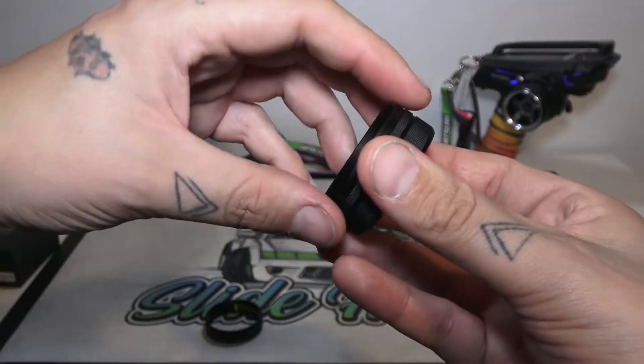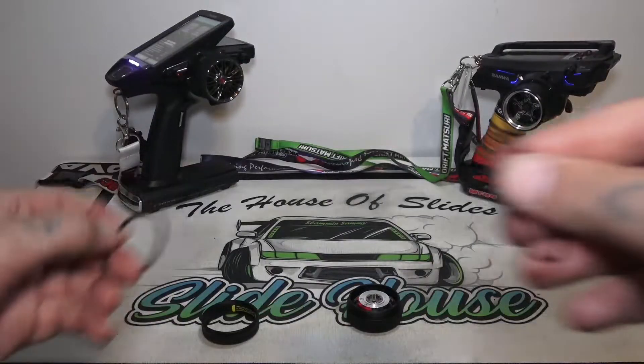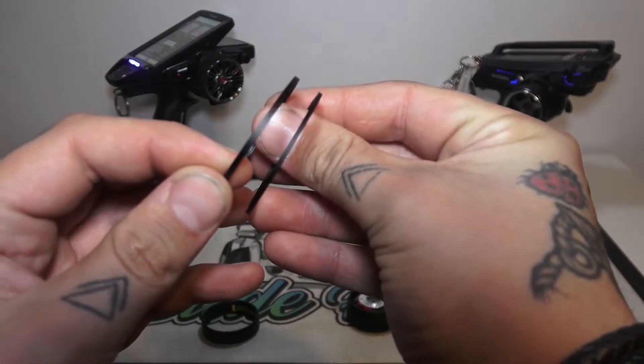It comes pre-assembled with two spacers. The smaller one needs to be removed to fit on the Futaba 7PXR.